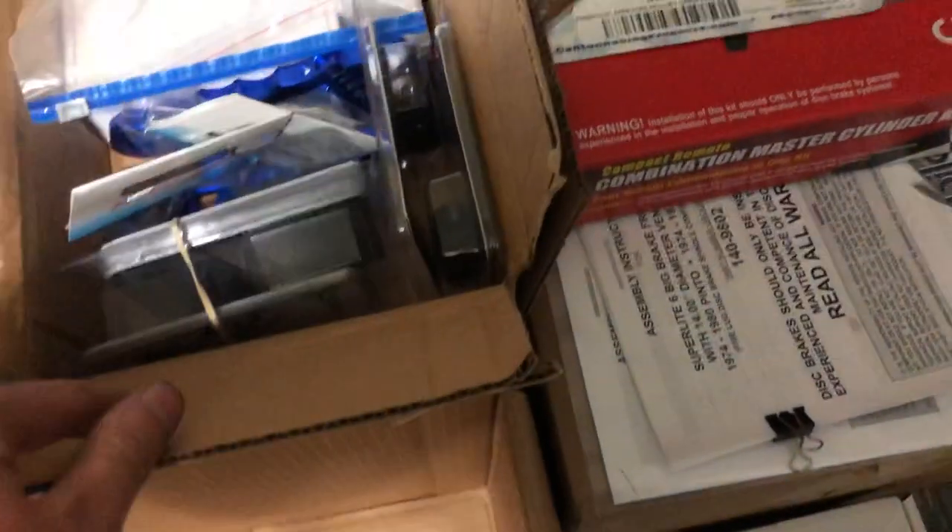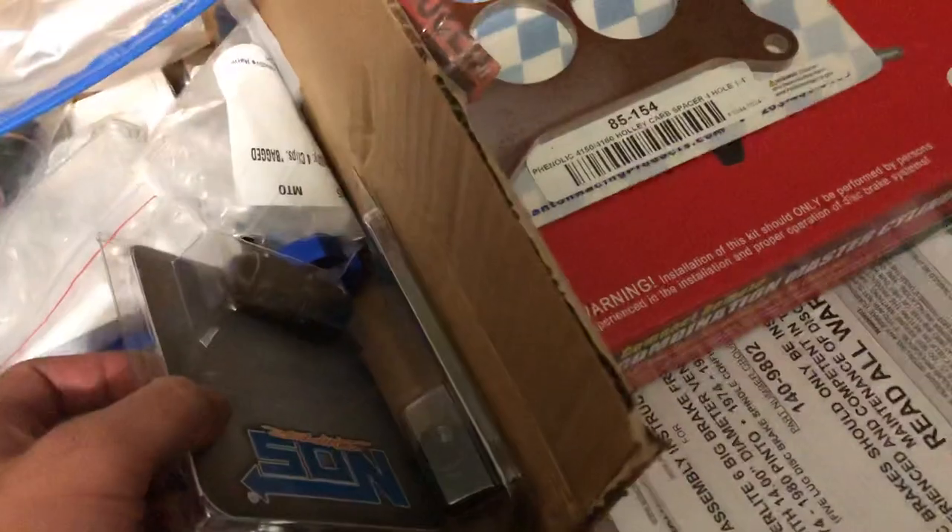All these boxes here, minus this empty one — those two there are the master cylinders, all three of them for the clutch and the two brakes, the front and rear. Most of it's just plumbing stuff: AN wrenches, AN fittings, fuel regulator stuff, more AN fittings, my sleeves for the hard line, that's my fuel filter for the fuel pump — there's a pre and a post.